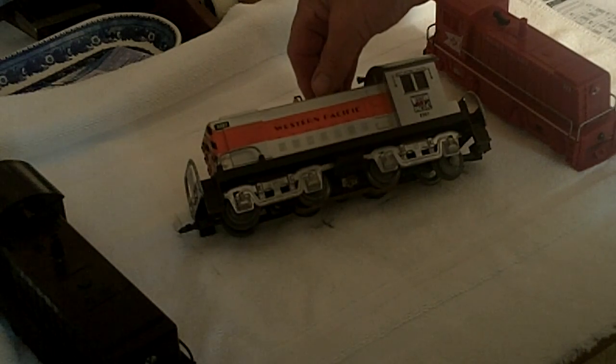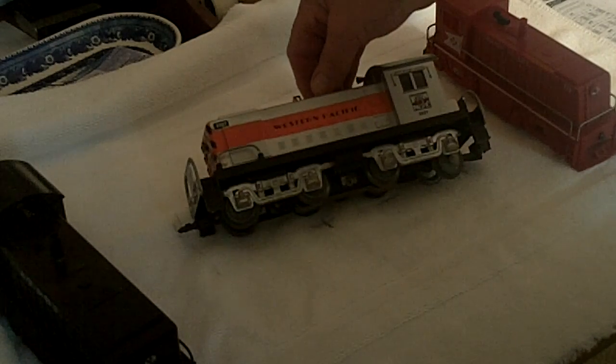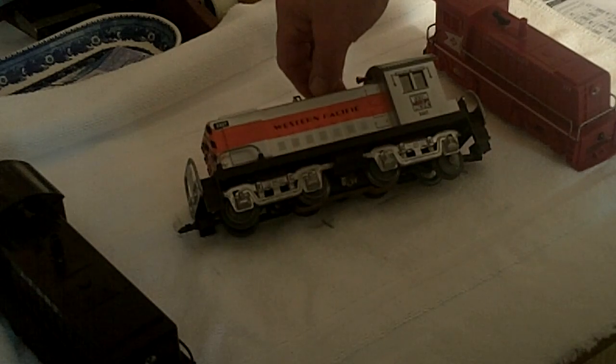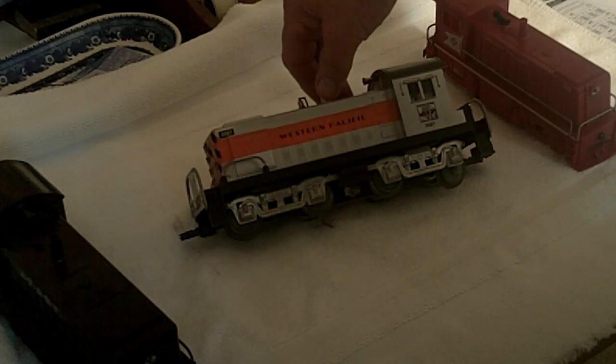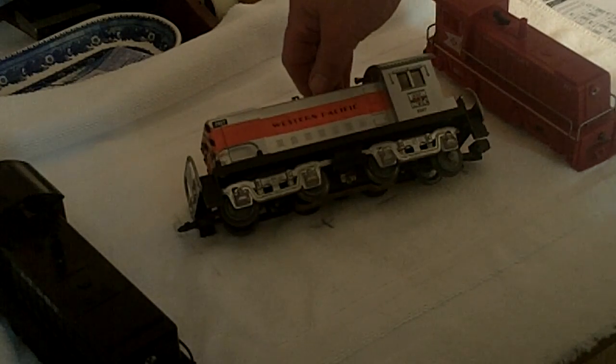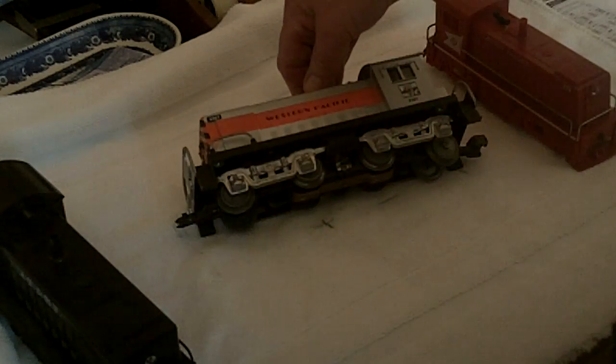Somebody put them online for buy-it-now. I had been looking for a WP shell to put on my Marx, hoping to get one with a burned-out motor. Somebody sold four different shells — one WP, two WPs, and two Great Northerns. I have no idea how they picked up all these shells from K-Line — maybe they worked there and put them in their lunch box. I bought them all, sold the other three, kept this one, and installed it right onto the frame. I actually recovered my cost and more.